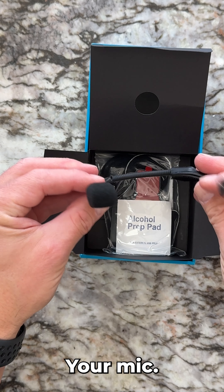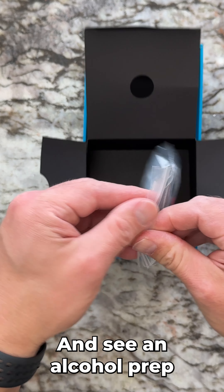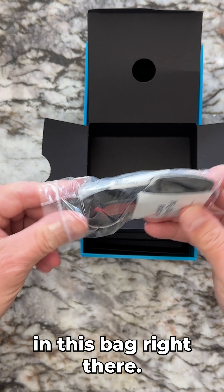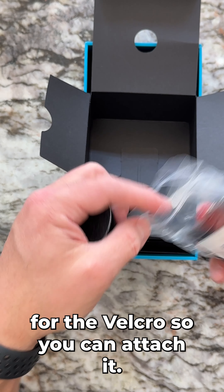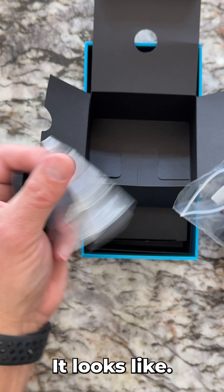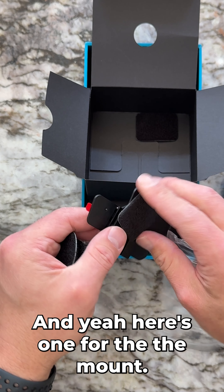Your mic. And there's an alcohol prep pad in this bag. These are different stickers for the Velcro so you can attach it — this one is for the mic, and here's one for the mount.